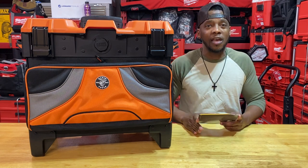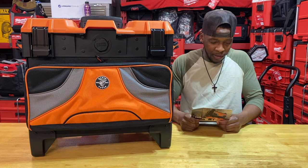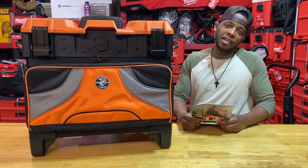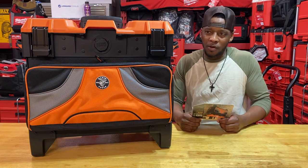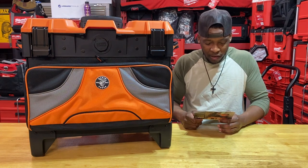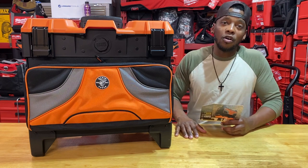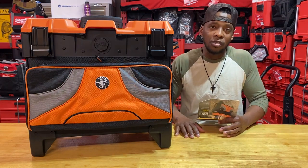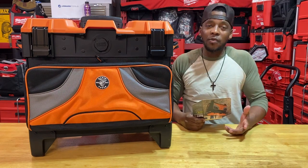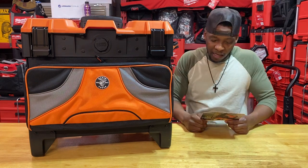Opening it up, it has a twist-lock Klein LED work light or wireless speaker mount, so that's the small speaker around $40 that they sell at Home Depot that mounts on there, or specific LED lights. The hard top can be locked so nothing goes missing — I'm glad about that because the previous Milwaukee bag had no way to lock it; you just hit two buckles and it would pop open during transit. I even tried zip-tying it but TSA just cuts it right open.